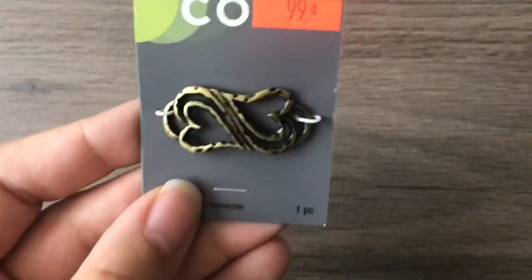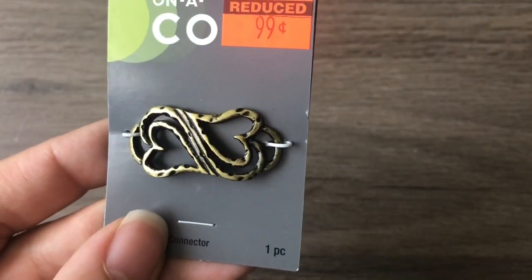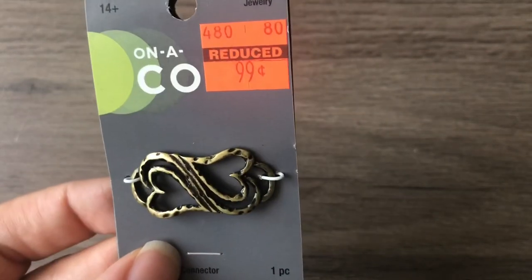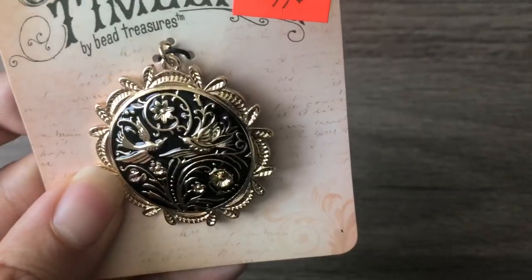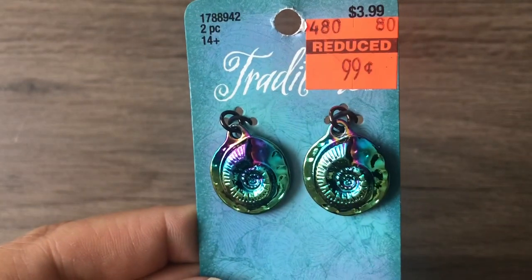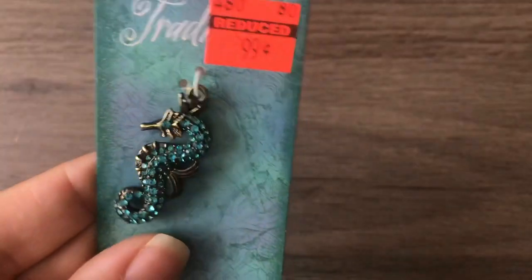Just a cute little bracelet bar with hearts — it could also double as a dog bone — and it was 99 cents. Also some cute little bird pendants in black enamel. These reminded me of Heidi because I have beads from her that match these. They make me so happy.